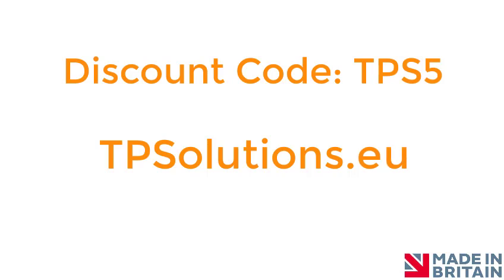For more information or to order online, please visit tpsolutions.eu. Alternatively, you can click on the link in the description below.